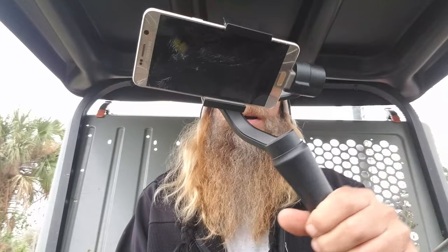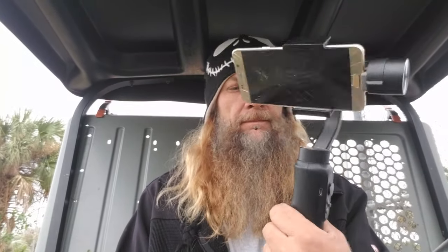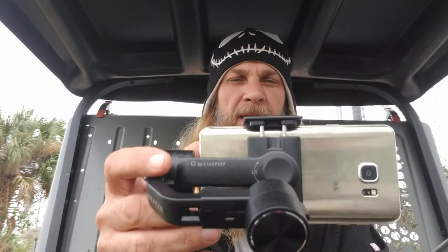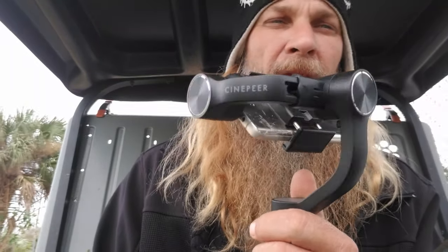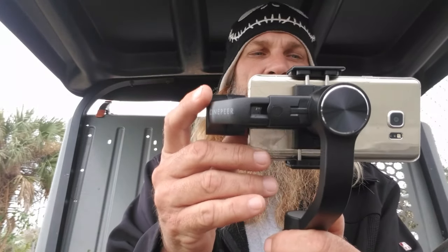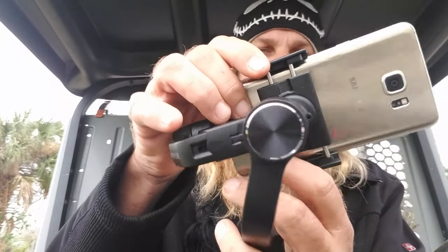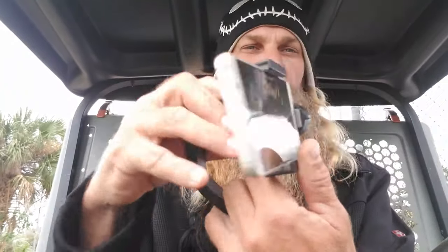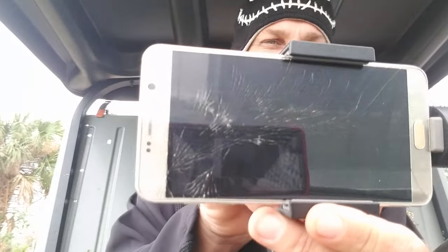Welcome to part two of my unboxing and review of the Cinepere gimbal. After a couple of attempts getting my Galaxy Note 8 to fit, I gave up — it seems just a little too heavy even with the adjustment maxed out. One mistake I noticed: you have to pay attention to the orientation markings. If it's upside down the machine won't work correctly. Make sure it's facing the correct way, set the machine to face you, and slide your phone into the clampers. I do hate clampers — I hate the squeeze it does to these glass phones.